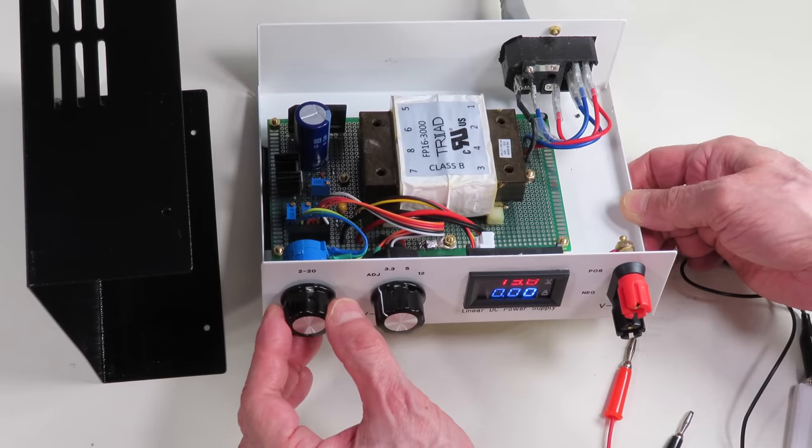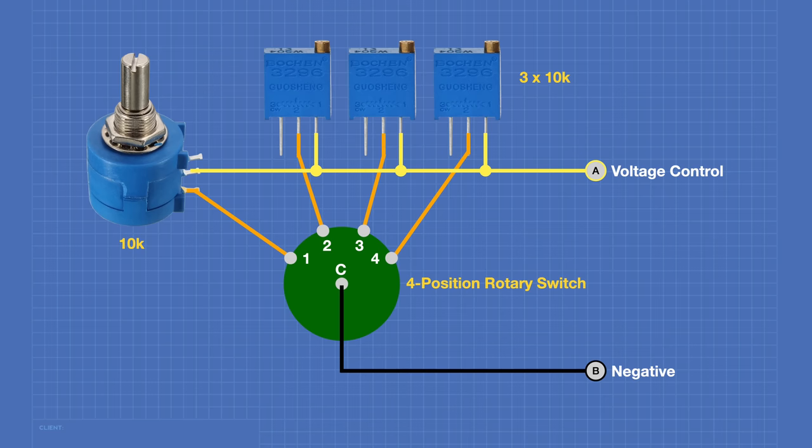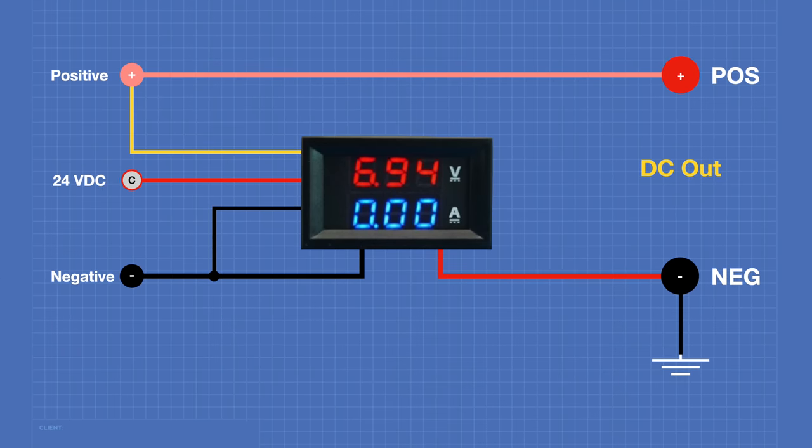We'll also construct the linear DC power supply for the workshop. We've got the power today, so welcome to the workshop.